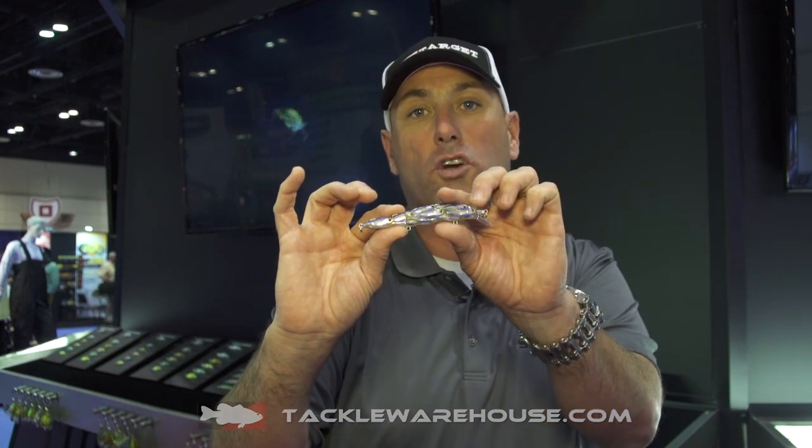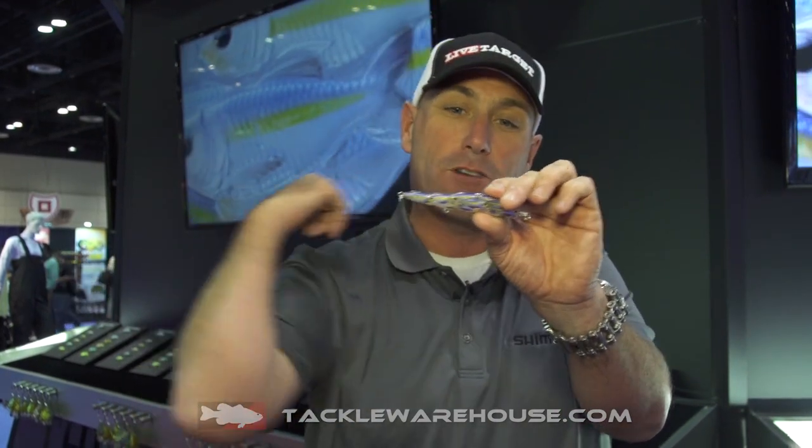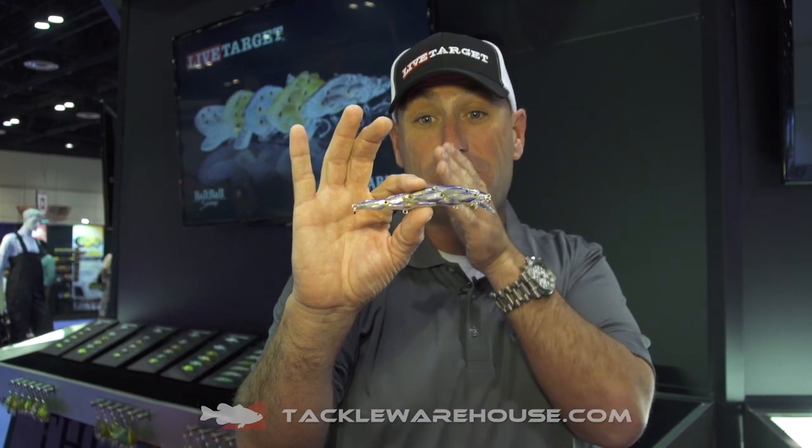It is an incredible jerkbait early in the year when those fish are small, but all throughout the year. Basically, those fish are trying to crash that bait ball apart, and the Yearling matches the hatch dead on.